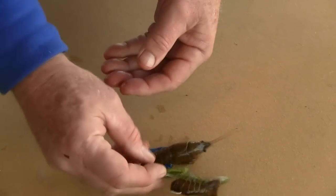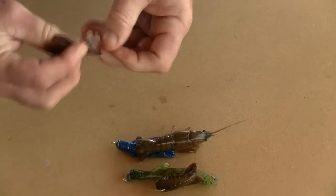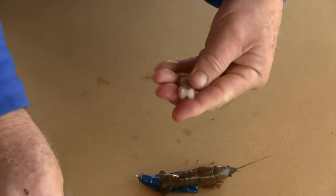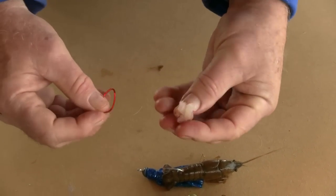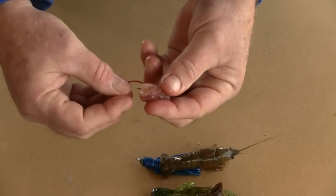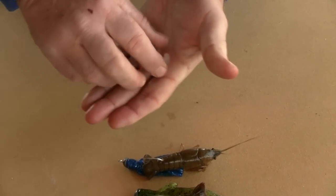Yet another way to fish a crayfish is to take the tail and peel the shell off the tail after you've pulled the tail off the crayfish itself. You've got just the tail meat, which incidentally is good eating. This catches a much more wide variety of fish - you can catch panfish on this, it's also good for bass, walleyes would take it, catfish will eat it. Just set it up with a hook and rig it as you ordinarily would with a leader and a split shot or a Carolina-type rig.